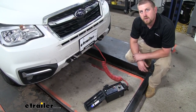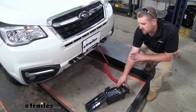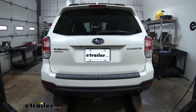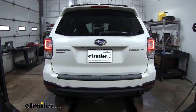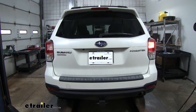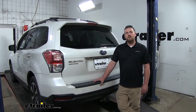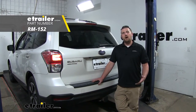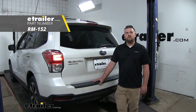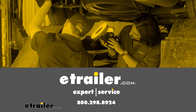Now with everything hooked up, we're going to test it to make sure it's working properly. I'm using a tester, but if you don't have one you can just hook up to your motorhome. Let's go ahead and turn our taillights on, our left turn, our right turn, and our brake lights — all working. And that'll do it for our look at and installation of the Roadmaster High Power Universal Diode Wiring Kit on our 2018 Subaru Forester. We'll see you next time.